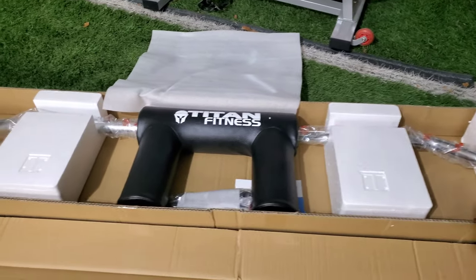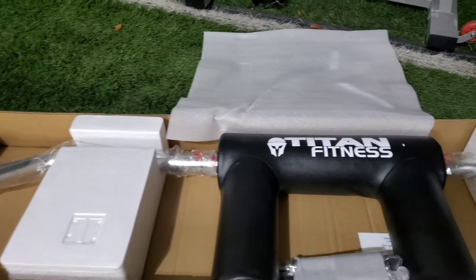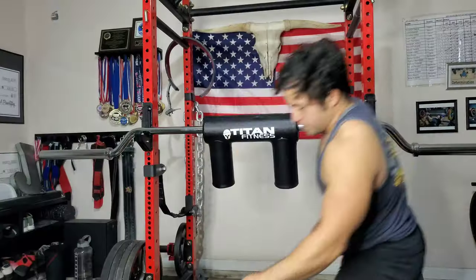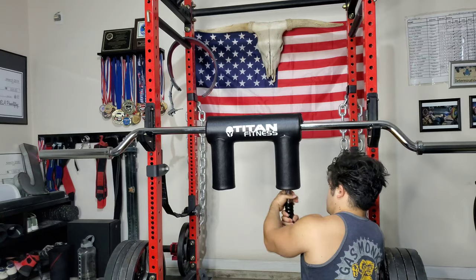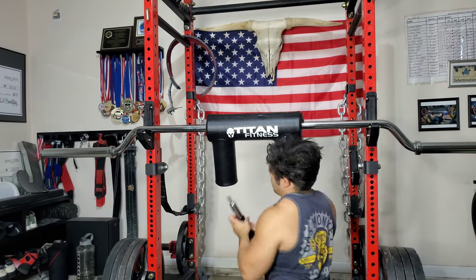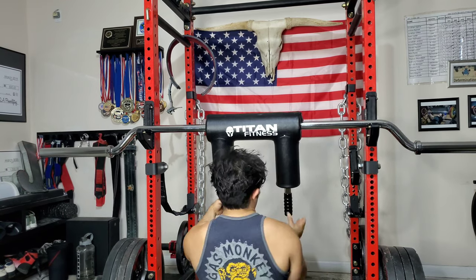Just want to do a quick overview on the packaging before I took it out — everything is nice and tight in there, bar is in perfect condition. There you have it, just a quick unboxing showing how it came to me, just walking you guys through the experience, letting you know how the shipping and packaging were. As you guys saw, absolutely nothing wrong with it.